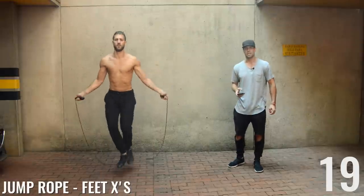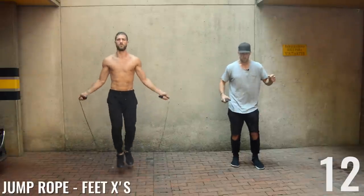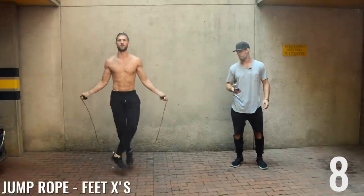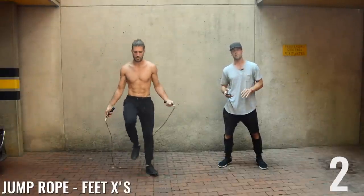Next up: jump rope feet X's. Brandon is going out to the side, crossing in the middle, out to the side, then crossing in the middle on the opposite side. Pretty straightforward. If you can't do this move, just do a regular bounce to the best of your ability — you're still going to lose a bunch of weight.